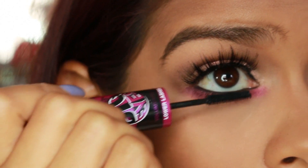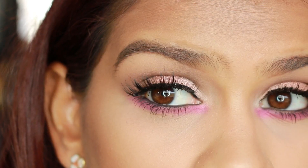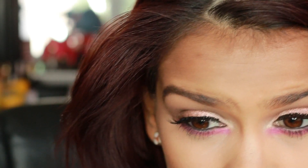Now just apply some mascara to your bottom lashes and your eyes are almost done — I forgot to apply my highlighter in the inner corners of the eye. You can see the difference between one eye with highlighter and the other without an inner corner highlight. For the lips, I'm going to be using my favorite Lolita — I wanted something a little subtle but not super subtle, because I still wanted to keep the look nice and fresh, and I really thought this was the perfect shade.